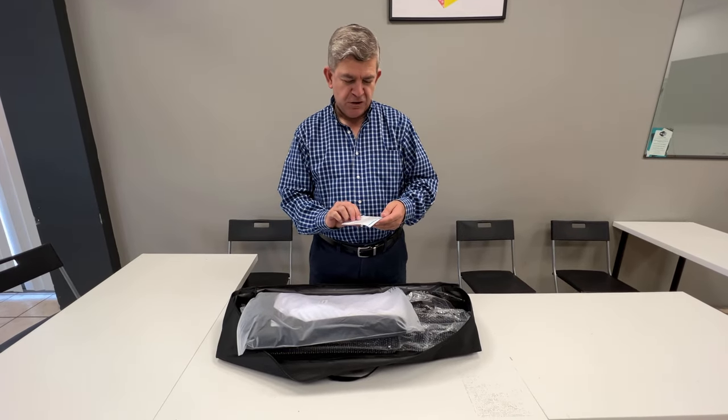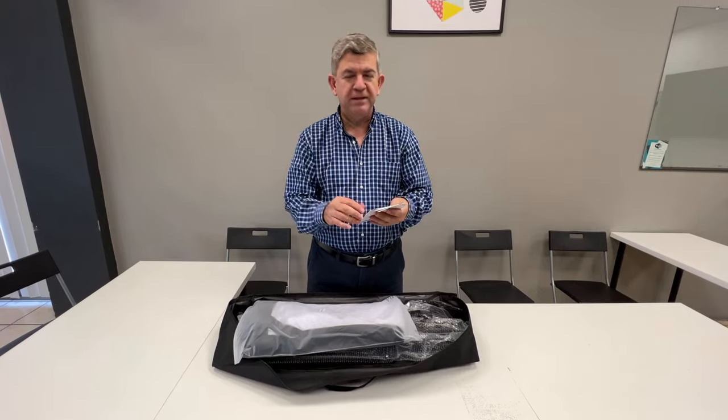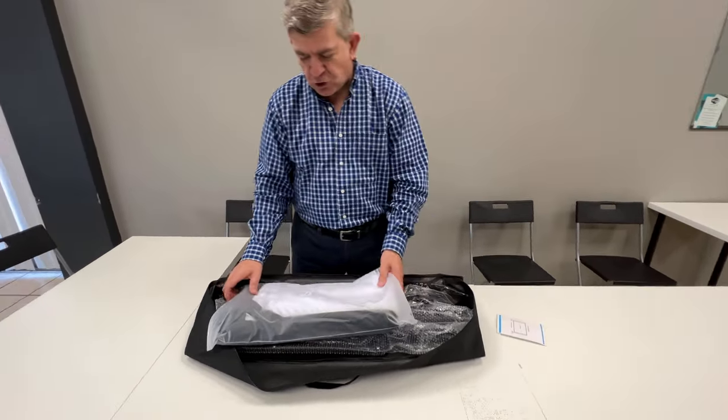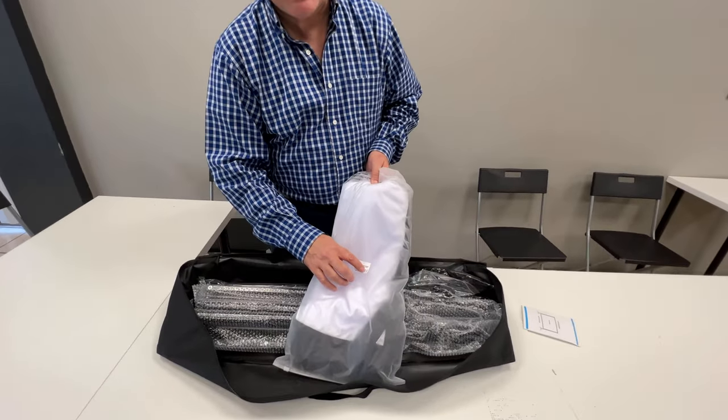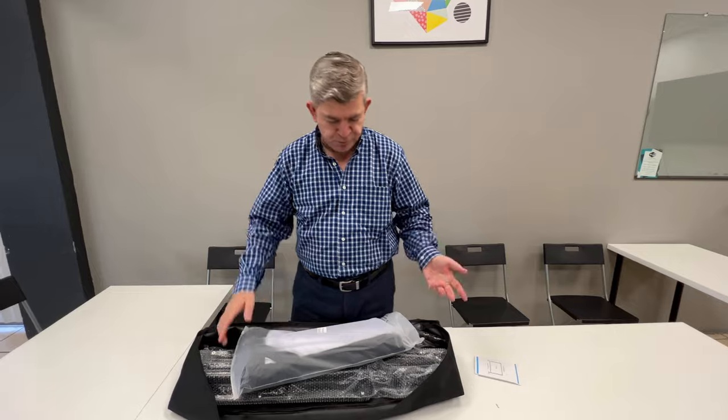Hi friends, let me show you the new outdoor projector screen — indoor or outdoor — that I just received. It's 150 inches size, so it gives you a 16 by 9 proportion, like a regular computer display.